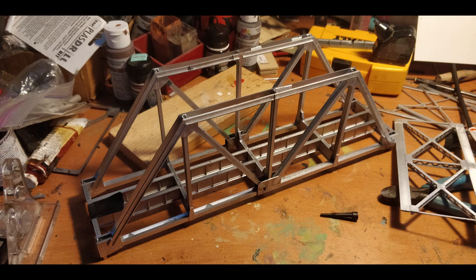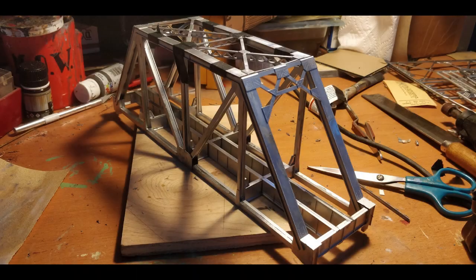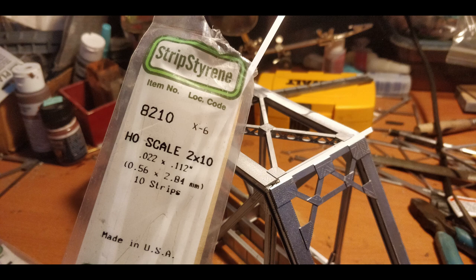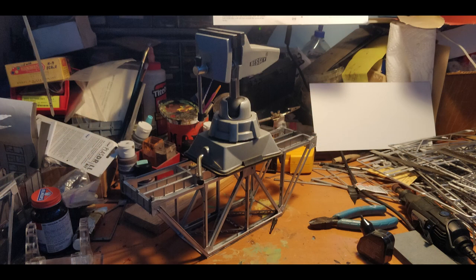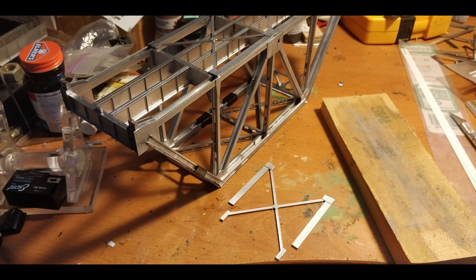One fun discovery I made while kit-bashing this is that you really only need half of the top structure on the truss bridge from the kit. One trick I use often is to use masking tape as a clamp — here you can see the black masking tape holding the top cord of the bridge to the rest of the bridge while the glue sets. Using only half of the top worked surprisingly well, but there was still a little gap, so I filled it in with some strip styrene before weighing it down with one of my vices to ensure it glued and set flat and perfect. The bottom of the bridge fit together even better than the top — I used one half of the bridge kit and cut down one section of the other half so that it fit perfectly.